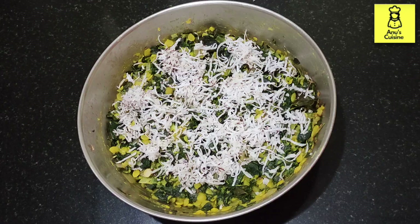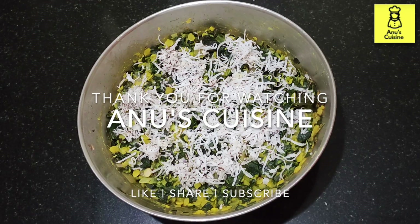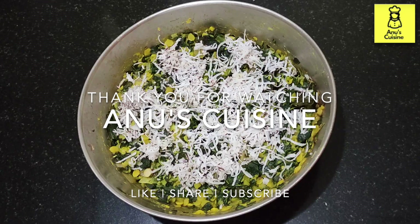One more thing — the Moringa leaves have more vitamin C than oranges and more potassium than bananas. Prepare this and let me know in the comment section. Please like, share, and subscribe to the channel. Thank you!